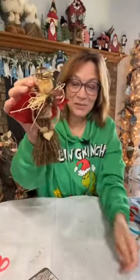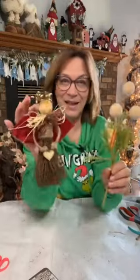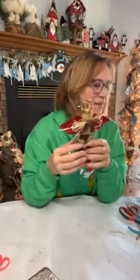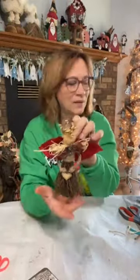So again, if you hopped on late: we used a wicker broom from Dollar General, a head from Dollar Tree, a poinsettia from Dollar Tree for the wings, this jute — you can get jute from Dollar Tree — pip berries from Dollar Tree, raffia from Dollar Tree, and they have fabric at Dollar Tree too. It's just super easy and simple and cute. Would anybody love to get that on a present?